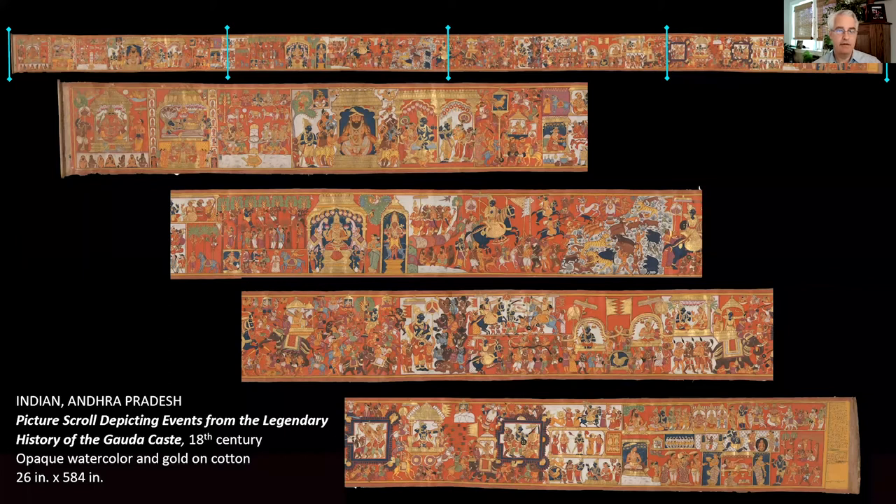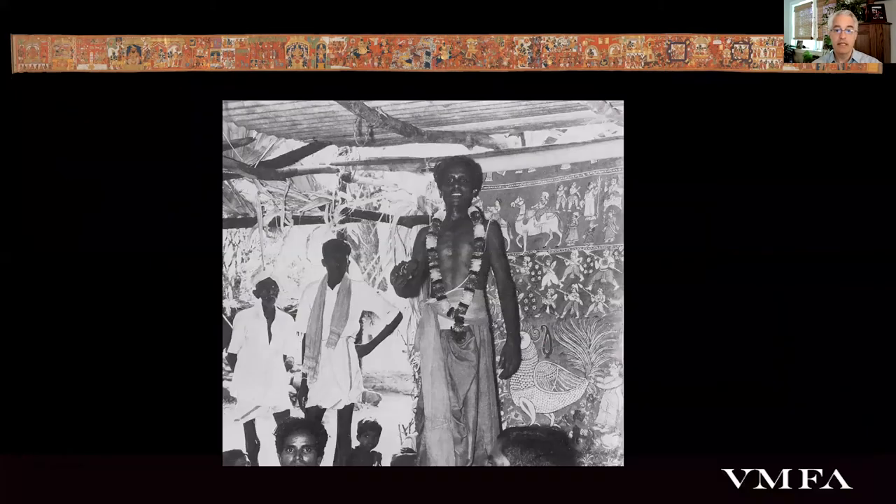This spectacular narrative legend scroll was created in the 18th century by artists in the Andhra region of South India, and like other such narrative scrolls, it depicts important events from the legendary history of a particular social caste — in this case the Goudas, who are the traditional producers and purveyors of toddy, a mildly alcoholic drink concocted from the fermented sap of the Palmyra palm.